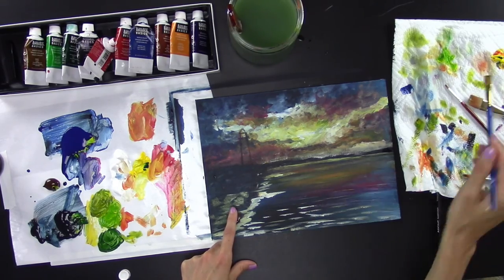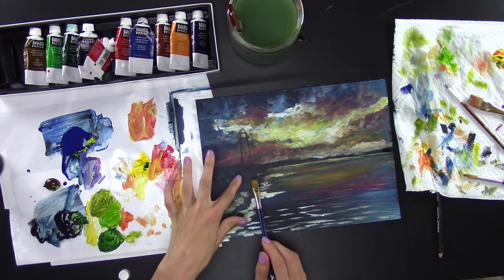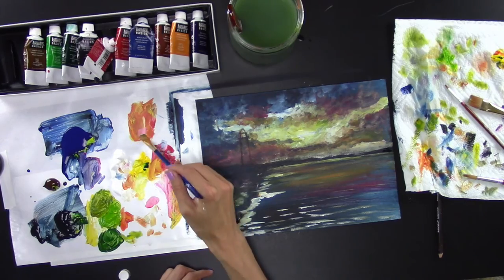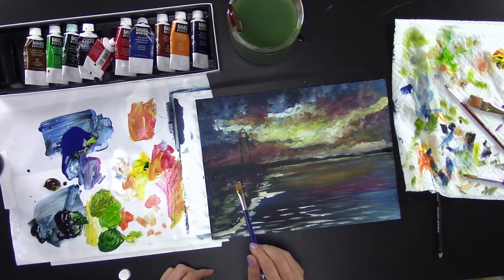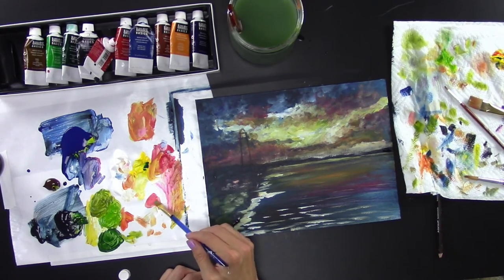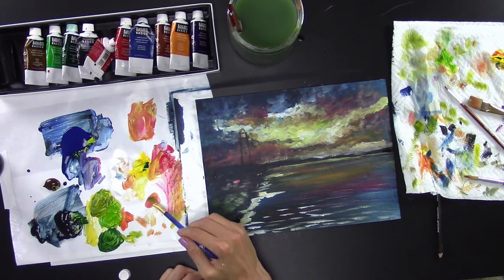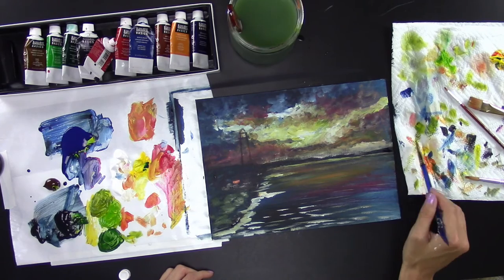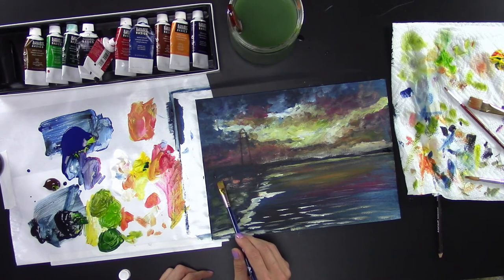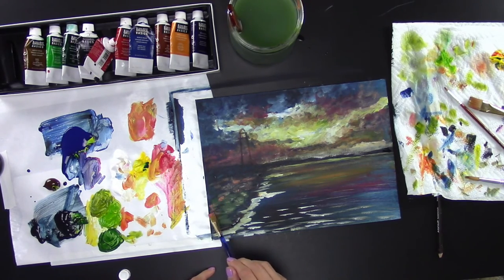Once dry, add some red — remember this is silhouetted, but the sky reflects off the rocks. Come in and add a little red to those areas. Mix some white to brighten it up; I want it a bit brighter but not too bright. Add some orange to it and bring that orange all the way through. It will dry a little darker than it looks now.